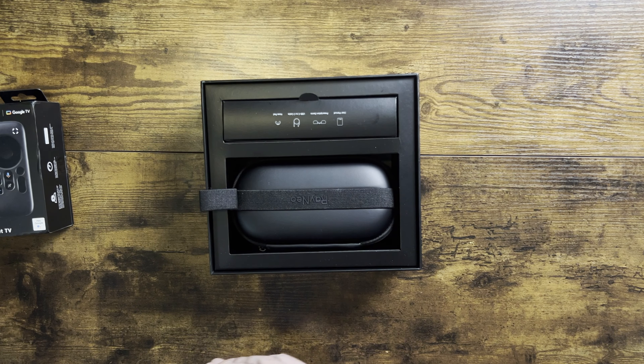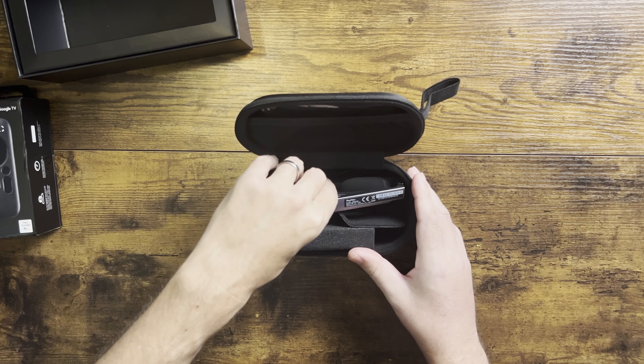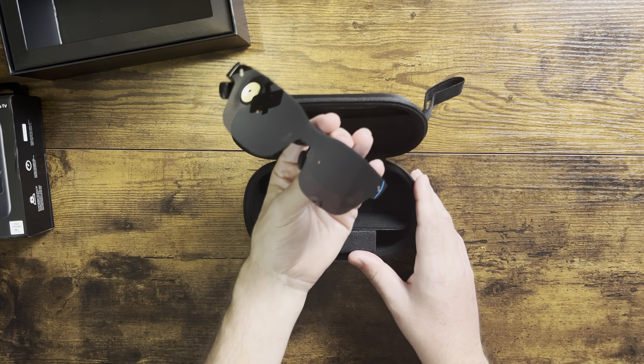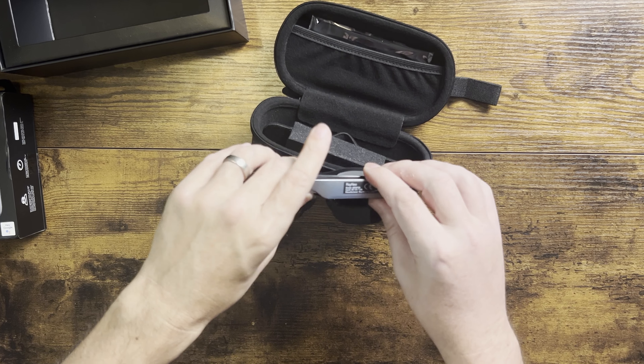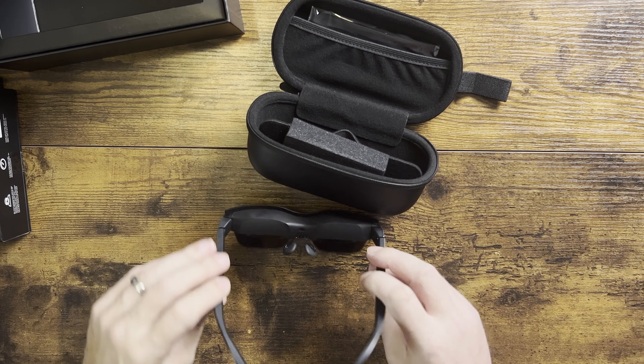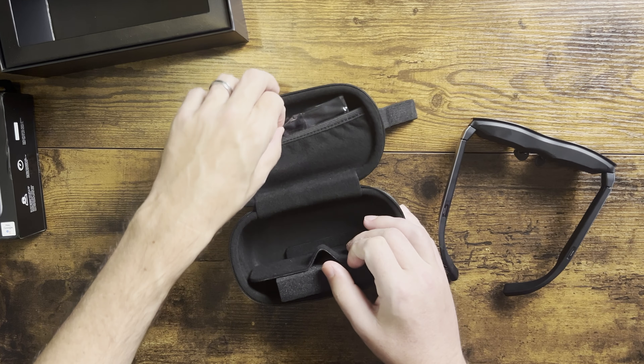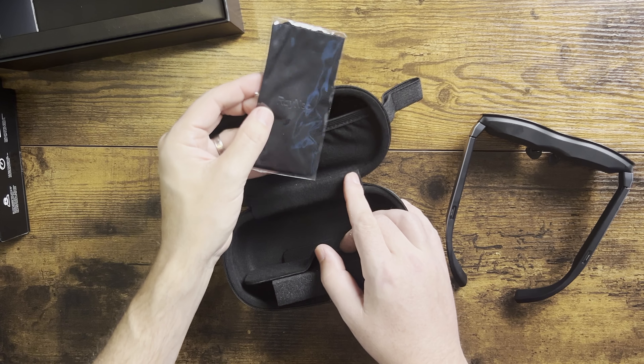Right on the top, we have the RayNeo Air 2S XR glasses themselves. They're super lightweight, only about 78 grams, and they even look like regular sunglasses. But trust me, these are packed with high-end tech. Next, we have the protective case — a nice touch, especially since these glasses are an investment.